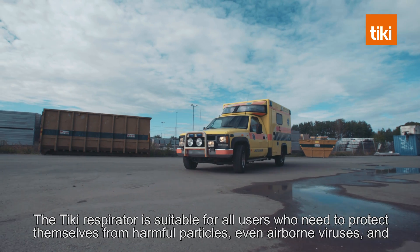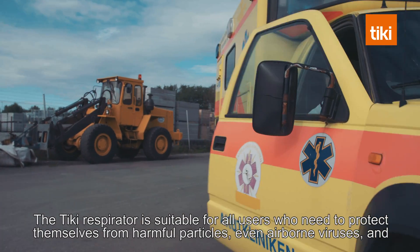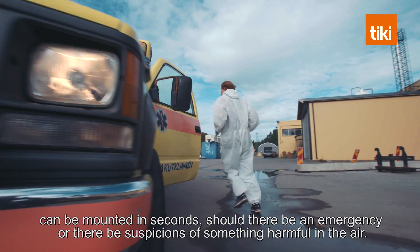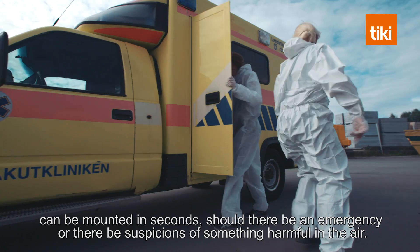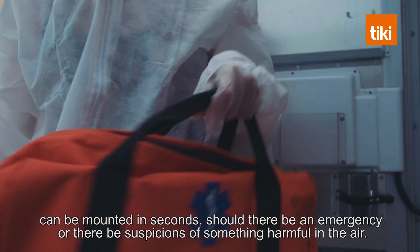The Tiki respirator is suitable for all users who need to protect themselves from harmful particles, even airborne viruses, and can be mounted in seconds should there be an emergency or suspicions of something harmful in the air.